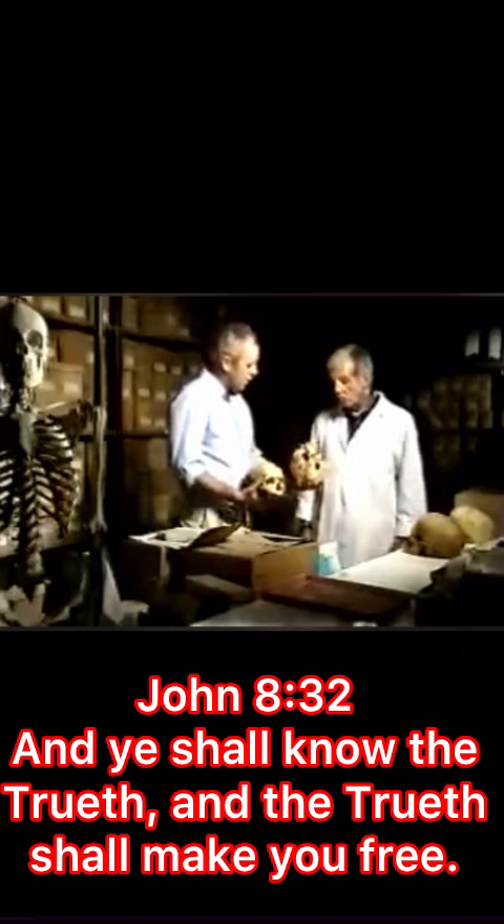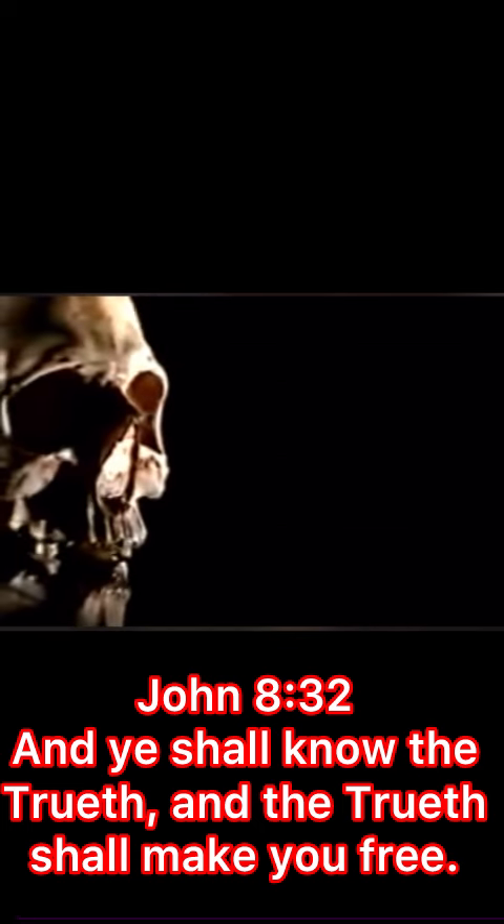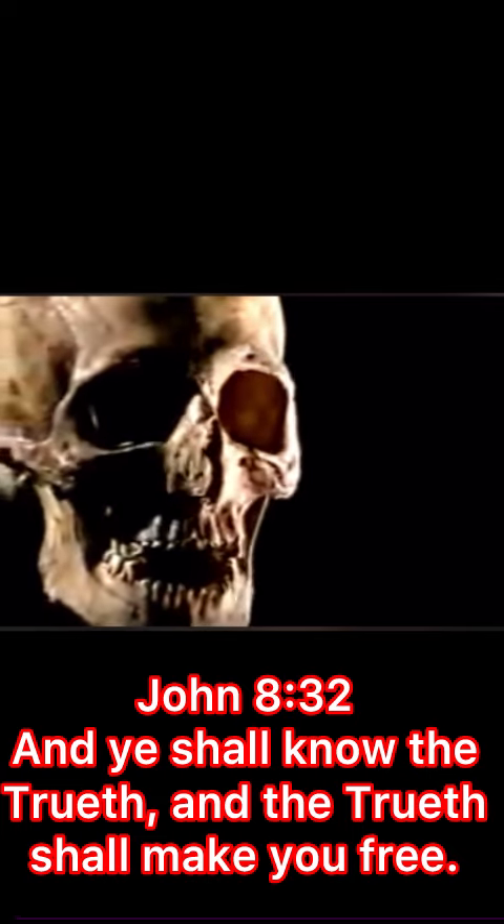This is much heavier. Much heavier. Much more robust. Much, much stronger vault. We used the first-century skull to get even closer to the face of the Jesus of history.